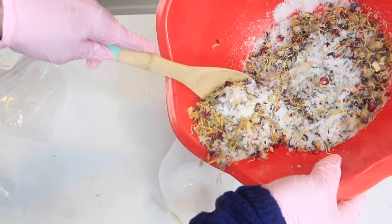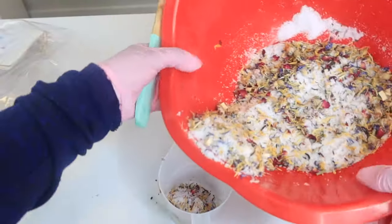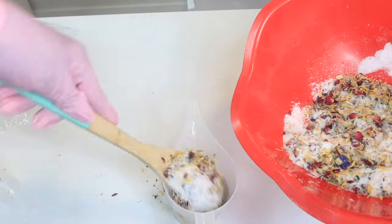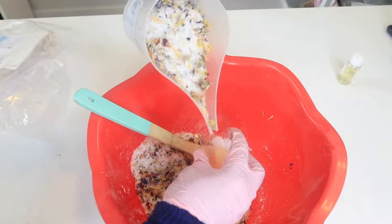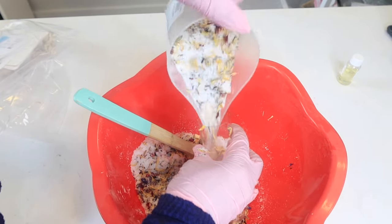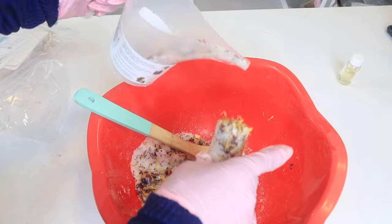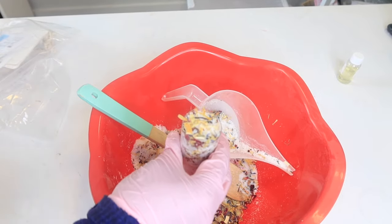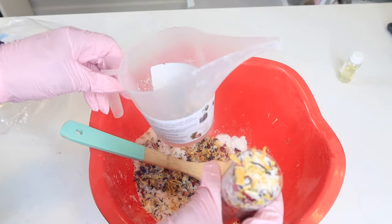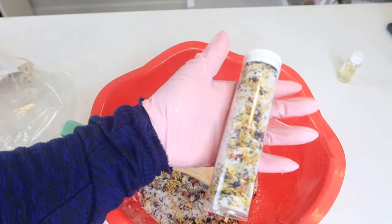The kit even came with a spoon — it says to scoop the salts into the bottles, but I decided to use a funnel pitcher I have from Amazon — I'll link it below — because scooping would have taken too long. I just dumped a lot of it into the plastic funnel pitcher and carefully poured it into the tube containers right over the bowl. It was so much easier and I didn't make a big mess. I do recommend getting that funnel — it's ten times easier.